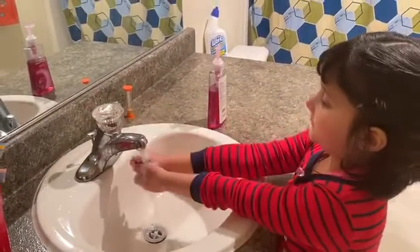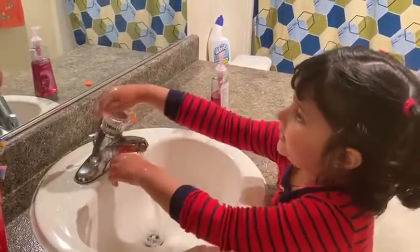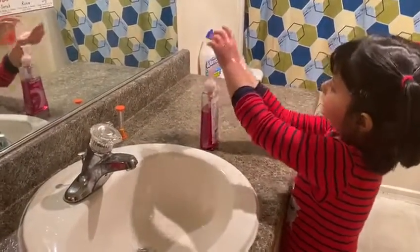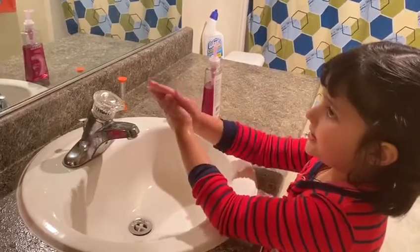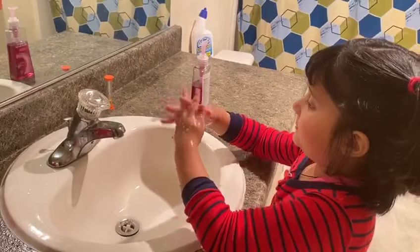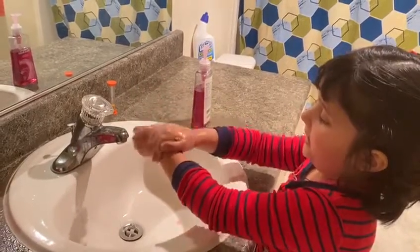Wet, rinse, soap, scrub. Front, backs, in-betweens, fingernails, wrists.